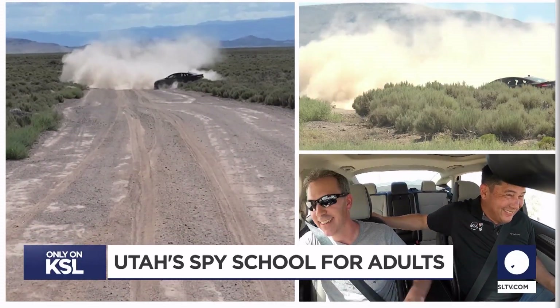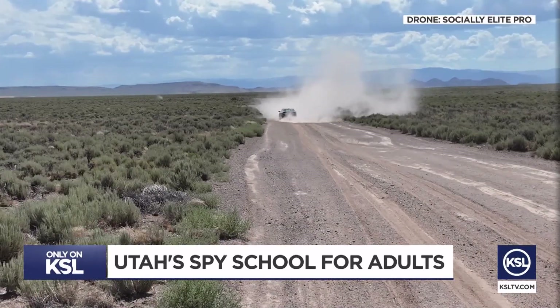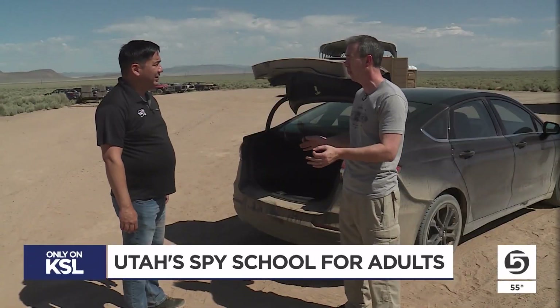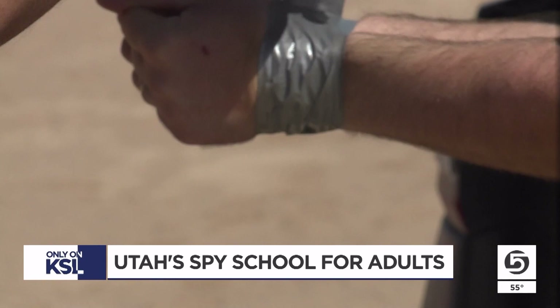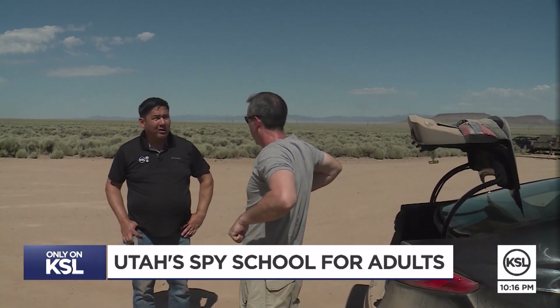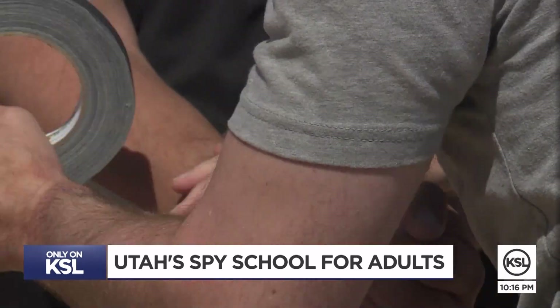It's not always as easy as they make it look in the movies — we'll see my second attempt at that in just a minute. But for my day at the Spy Ranch, duct tape is the number one way all over the world that criminals kidnap people, and Hansen is showing me how to escape. I'm up here like this and go like that. I'm very impressed, but this move isn't all that hard if done correctly.